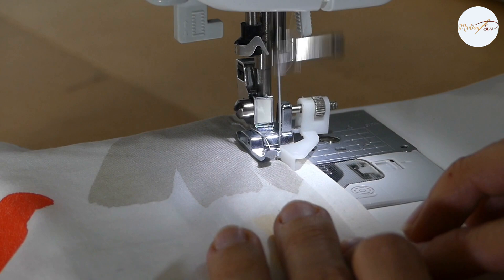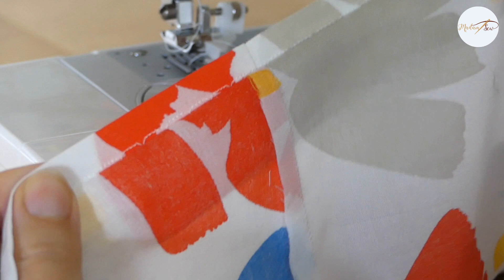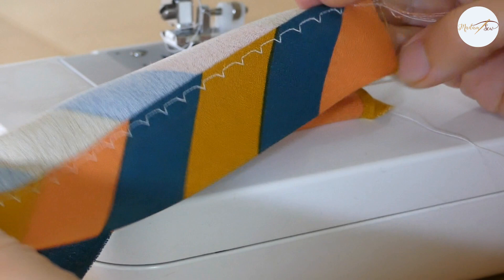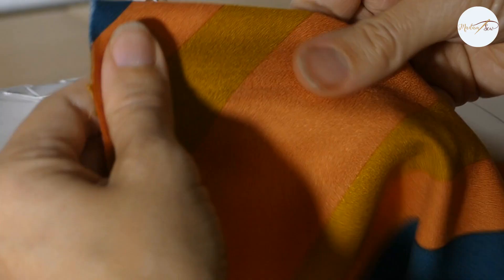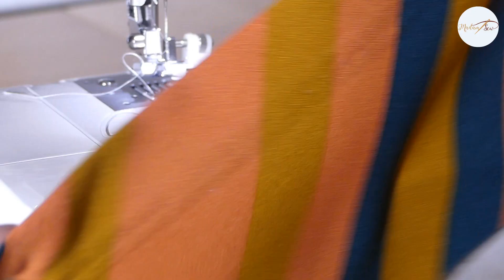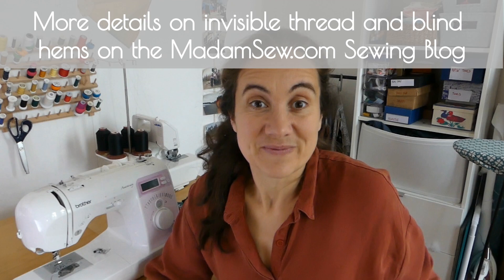And this is what the hem will look like: the right side of the fabric, the back side, and when you open the fold, you can see the result. This is how the fabric was folded under your machine. Here I used transparent thread on the top thread and white thread in the bobbin. I hope you learned something new and that you are making a lot of beautiful stuff with blind hems.